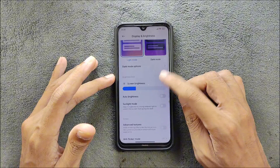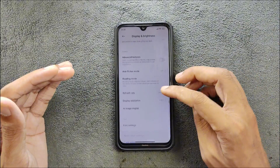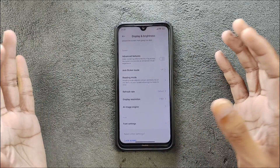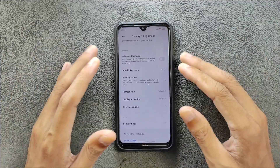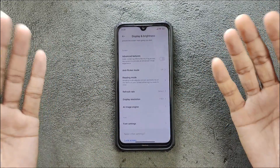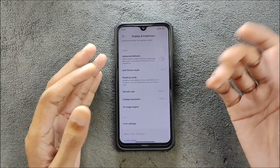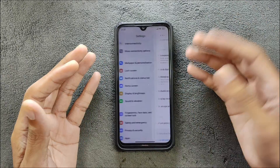Display settings: dark theme is available, auto brightness is working perfectly fine. There are options for display resolution and refresh rate. Since this is ported from Chinese HyperOS, those options came along because the source device may have had a higher resolution display and high refresh rate — but these settings do not actually work on the Redmi Note 8, they are just there.